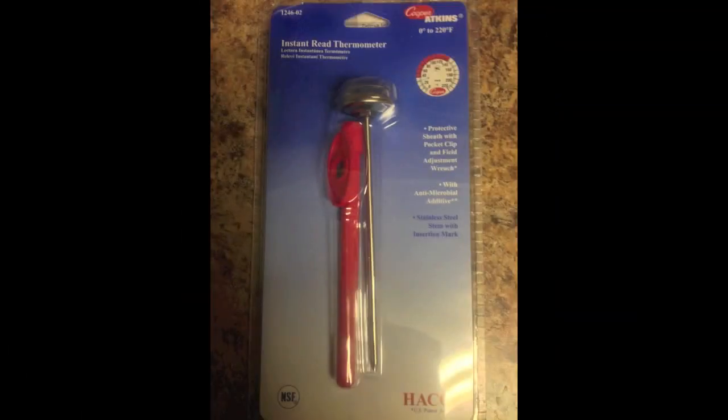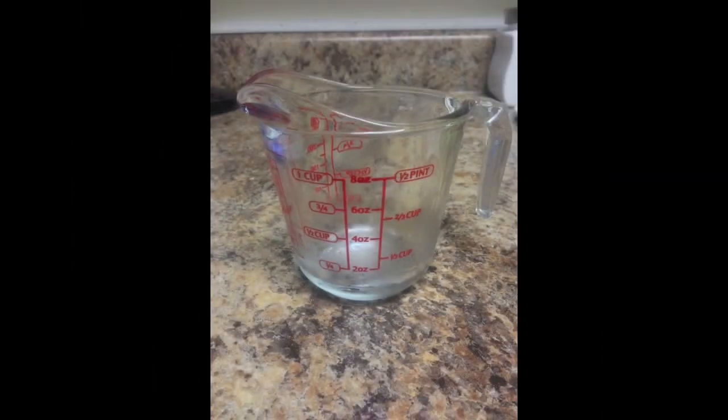To calibrate a dial stem thermometer, you're going to need the thermometer, a measuring cup, ice, and water.